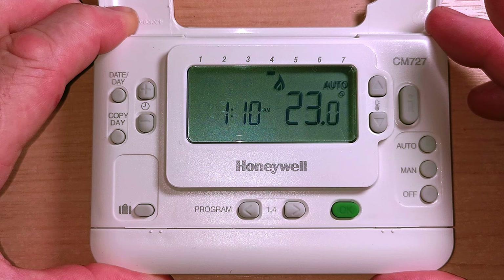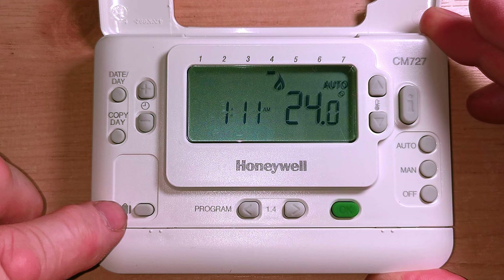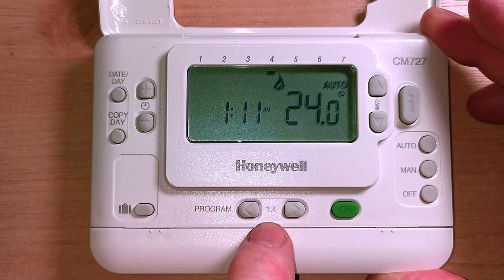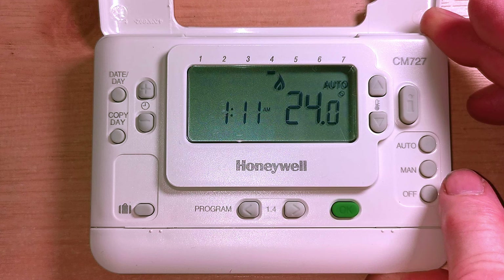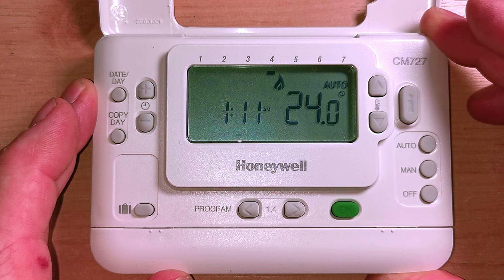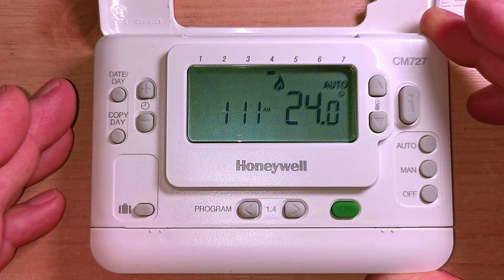Running through the buttons: we have the date and day button, then we have a copy day button, then holiday mode, plus and minus for the times (there's a picture of a clock), and then our program settings along the bottom - one to four settings during the day. We have the auto button (that's basically timer), the manual button which sets it to manual, and the off button which is obviously heating off. Just to clarify - this only does your central heating. It doesn't run your hot water at all, so normally this would be fitted on a combination boiler.